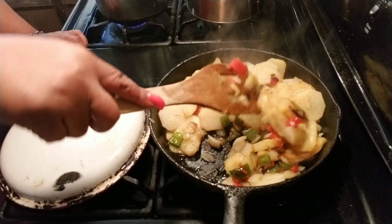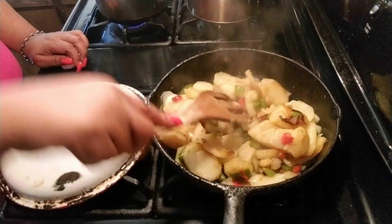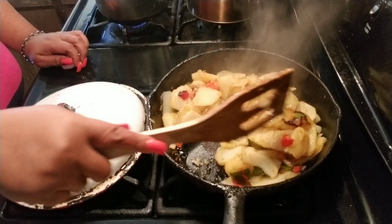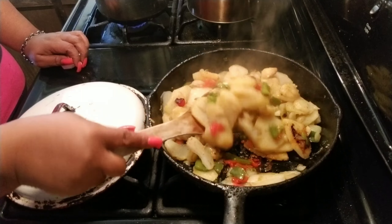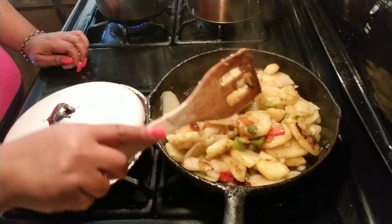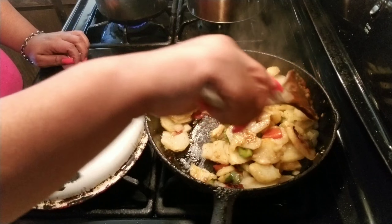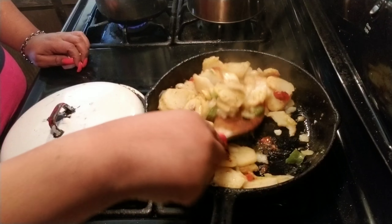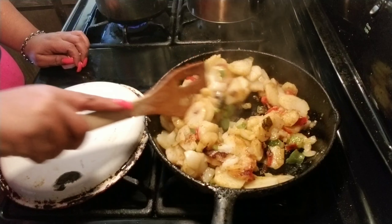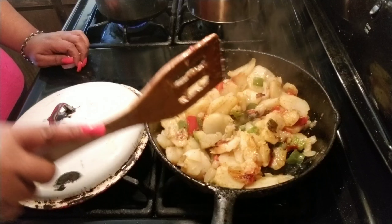It's tender. Oh, I wish you guys were here to smell this. This is so good. See? It's smothered potatoes, but it got that brown, got that fry to it. It's not smothered like mushy and looking like chunks of mashed potatoes — it got that fry at the bottom. You can turn it down now because it's almost done. Now you can just let it finish smothering.